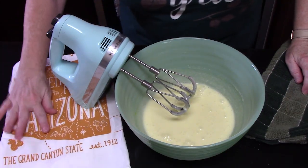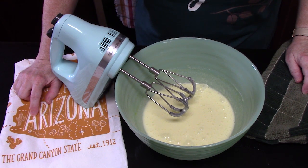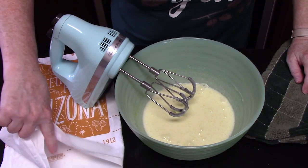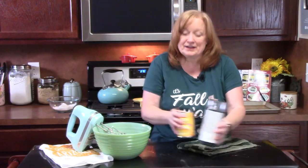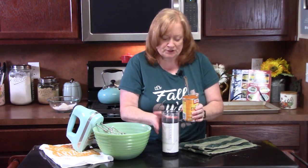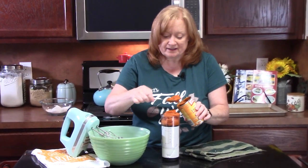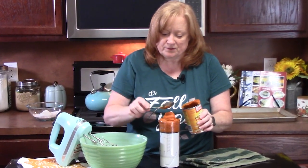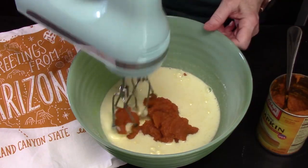I have a tea towel here from Arizona — we love to visit for the Grand Canyon, Sedona, Flagstaff, and Jerome. It's the perfect size for this roll cake recipe, and that's why I have it here. We're going to add two-thirds cup of 100% pure pumpkin. Make sure it is not the pumpkin pie filling from a can, because it's going to be way too sweet for this recipe since we've already got sweeteners going in.